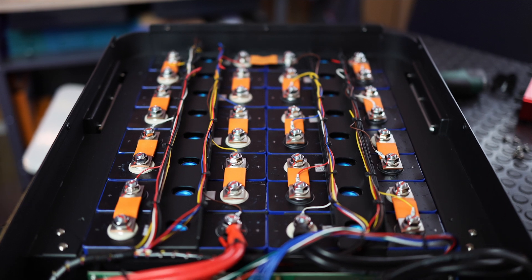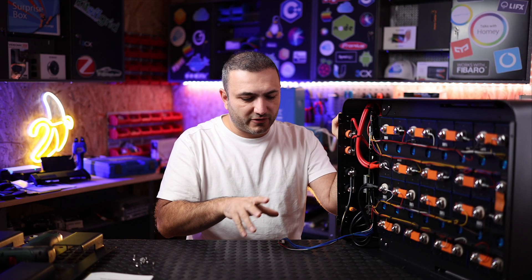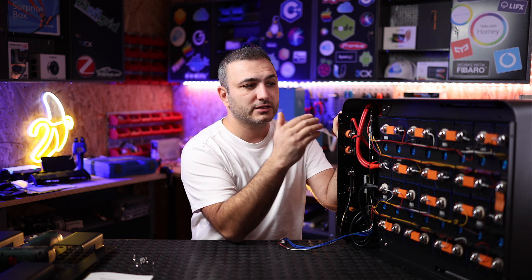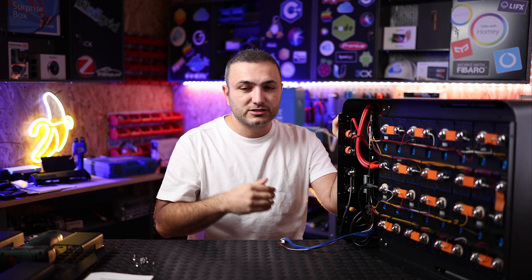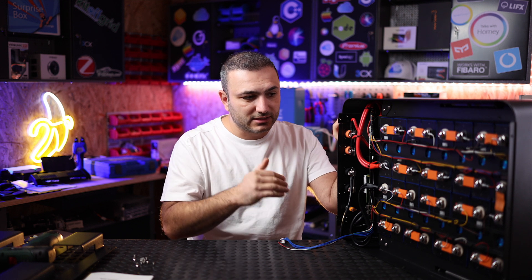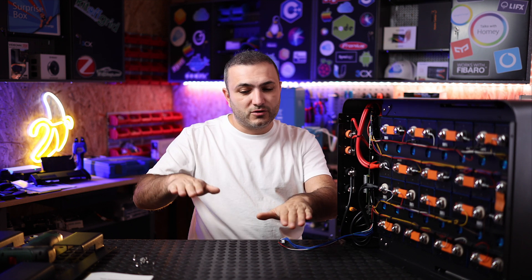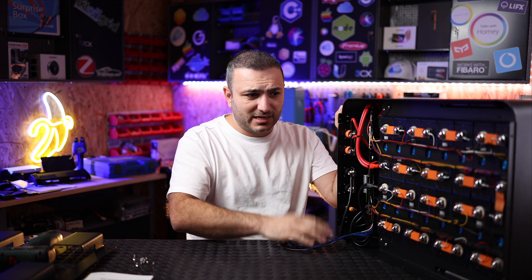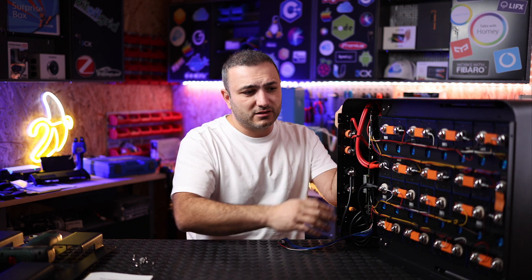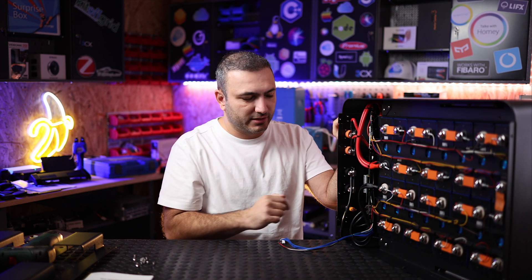This battery has a built-in BMS, which is separate and also includes a balancer. The BMS is essentially a computer that measures the exact amount of energy in each cell. If one cell differs from another, the battery will try to charge or discharge accordingly to maintain all cells at the same level. Think of it like tire pressure on a car — if all tires are equal, the car runs well; if one is lower, it doesn't perform as well. The cells must be at the same voltage level since they are connected in series.